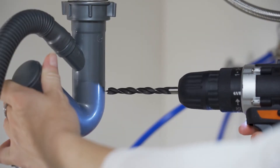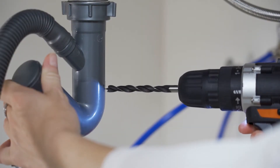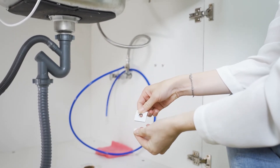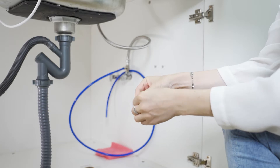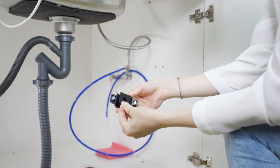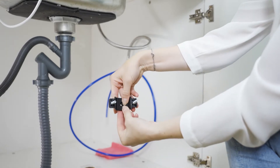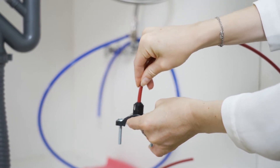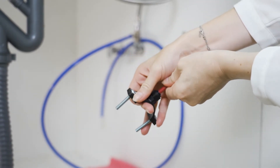Find a convenient spot on the drain pipe to install the drain saddle. Connect the red quarter-inch waste water tubing to the drain saddle.